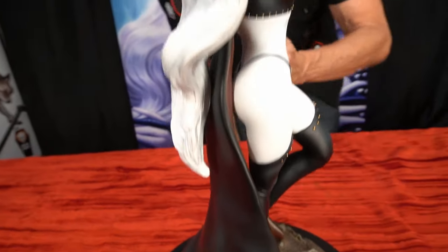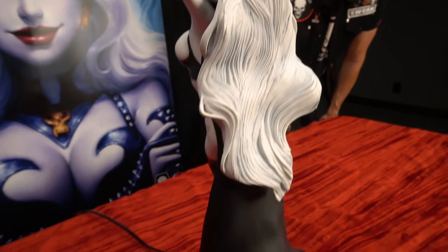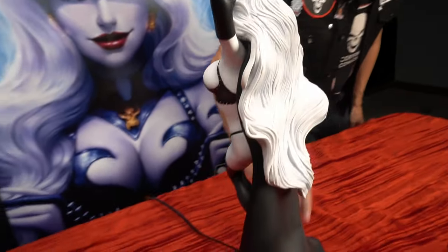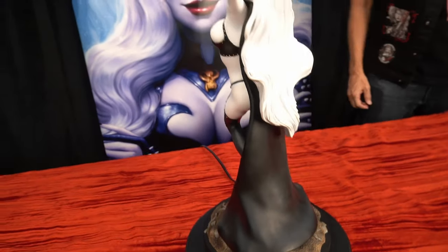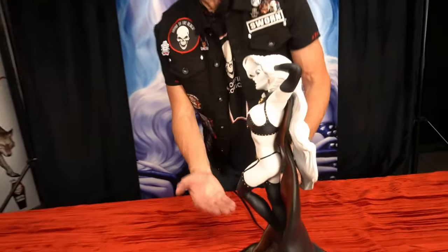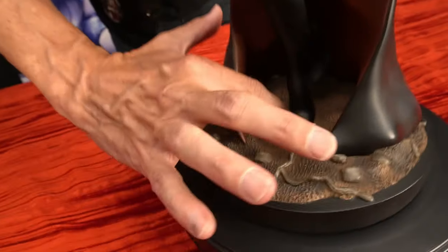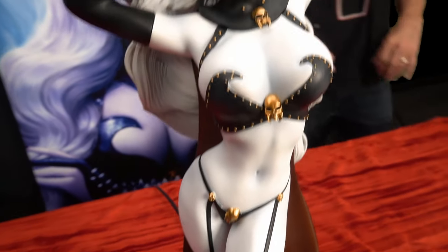Look at the beautiful curvature to the back. There's a beautiful long hair that Lady Death is known for. The gorgeous velvety touch to the cape. This statue is actually one piece for the entire body, and it connects to its base through a little knob here and then a magnet, and it goes together very strongly.